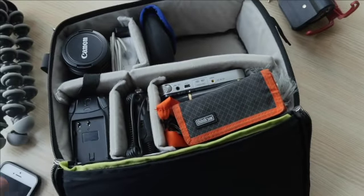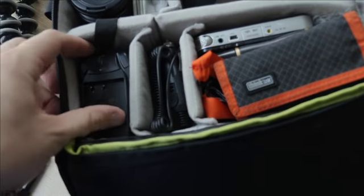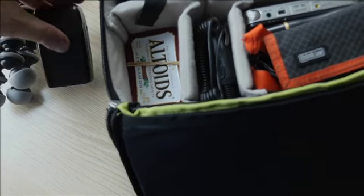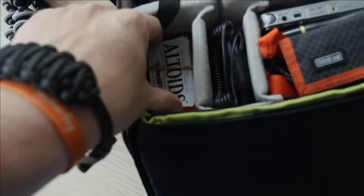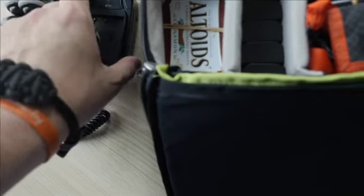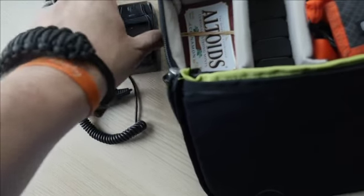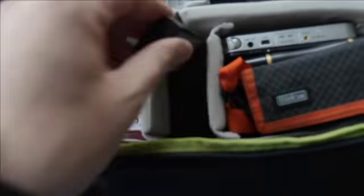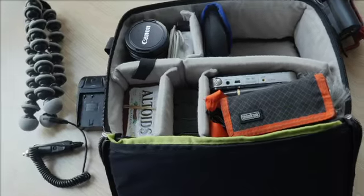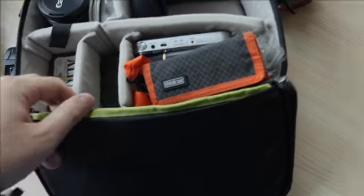Now let's switch to the battery stuff. Like I said, each battery is good for four or five hours non-stop. This is the charger, and here we have an adapter so we can plug this into any car for hitchhiking or something. I have four batteries plus the one in the camera — five total — so altogether that should last me maybe three or four days of shooting off the grid.